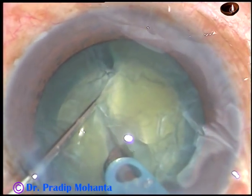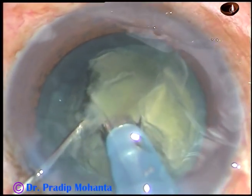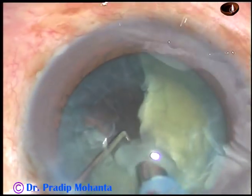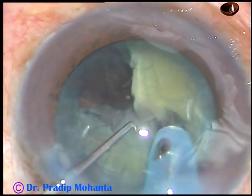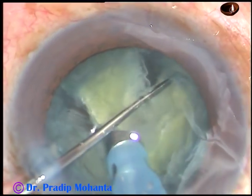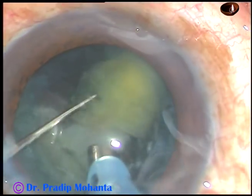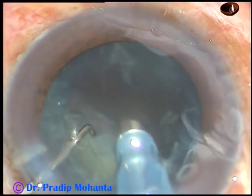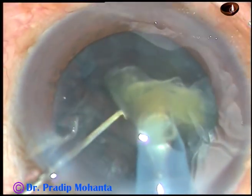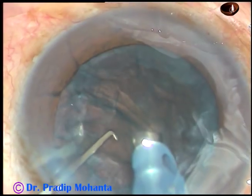Now turn the FACO tip towards 3 o'clock and make another groove. This nuclear fragment is now free — emulsify it. At this time, inside-out hydro is occurring. Turn the tip towards 9 o'clock, hold it very firmly, and make another groove. This is another big nuclear fragment — emulsify and remove it. Now see what happens: this fragment is also free. By this time, enough natural hydrodissection has occurred, as Dr. Narayan Bhardalui calls it, and the nuclear pieces rotate.